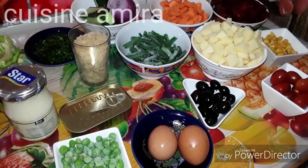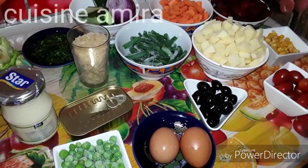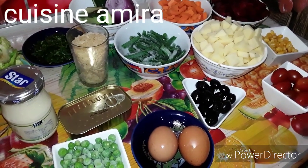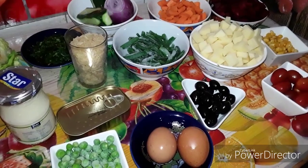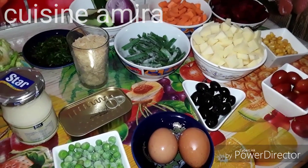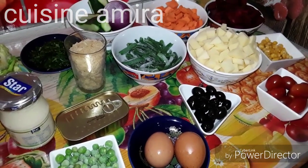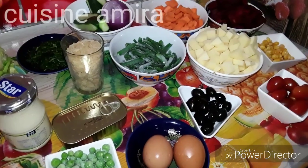اليوم جميل ورائع، اليوم سأقدم لكم الصلاطة اللي غاديين للخوضاء، باش ما تقلوش وتاكلوا عشوة وتنساوا الخوضاء. المهم ما انك تضيفيها كذلك في الطبق للعيد. امداو على بركة الله. الخوضاء اللي غاديو نحضرها في الصلاطة سأقدمها لكم.